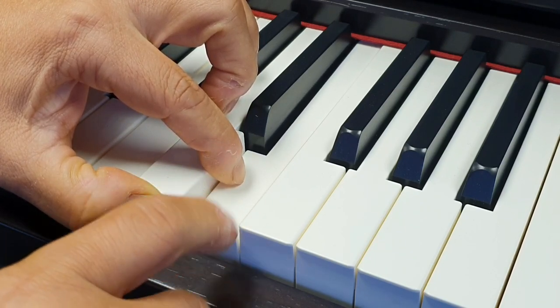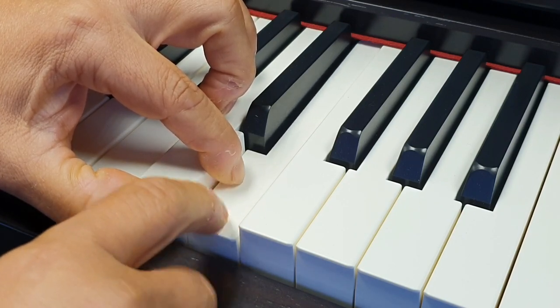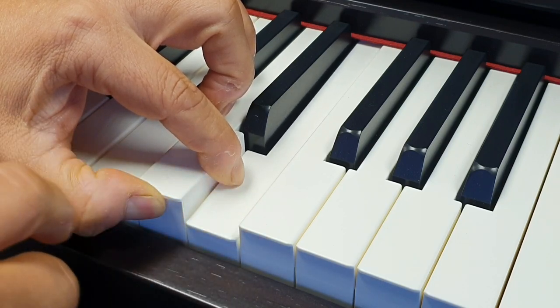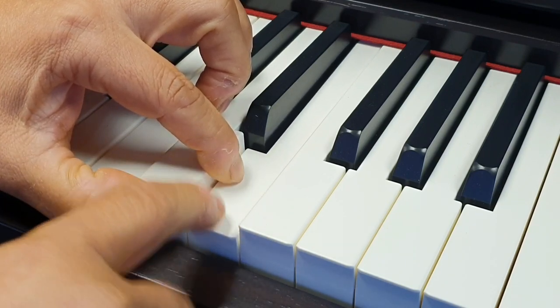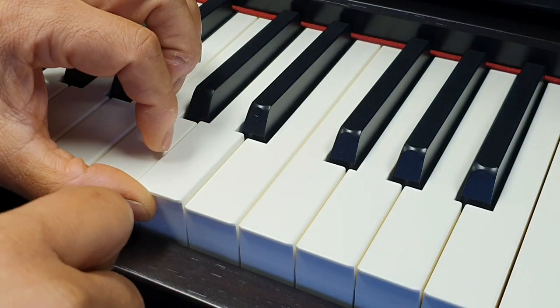I can play the piano and it's sustaining the note, but I can now play very quickly without having to release the key all the way. Then as we release it, it goes back to normal.